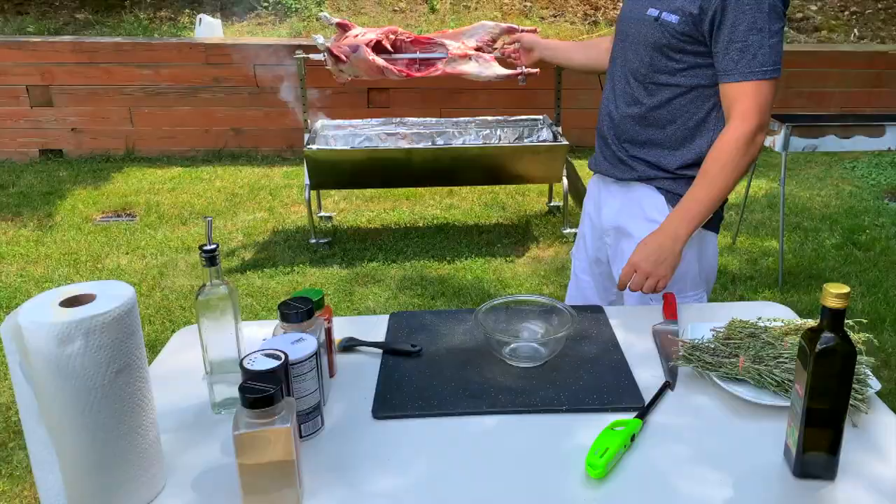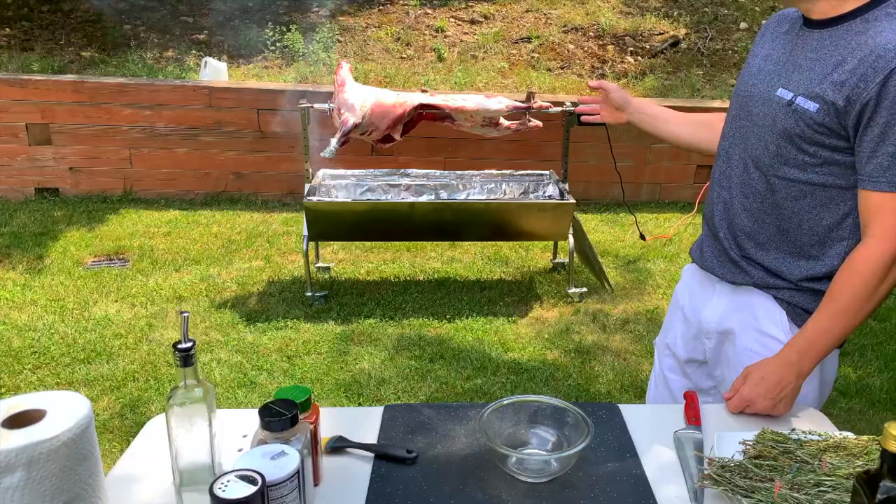Okay guys, now that I've put the lamb on the rotisserie, it's going to go around. Since it's 35 pounds, I would say between five to six hours — could be a little bit more, could be a little bit less.